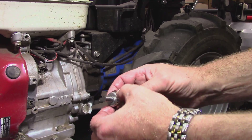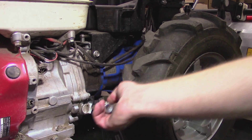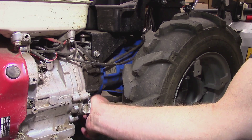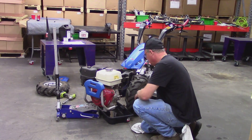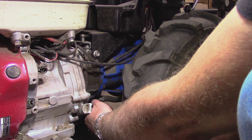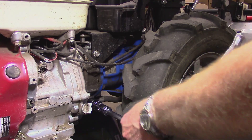Ensure that the copper crush washer is still on the drain plug, then return the plug to the transmission. Using your 22mm wrench or socket, tighten to about 10 foot-pounds.